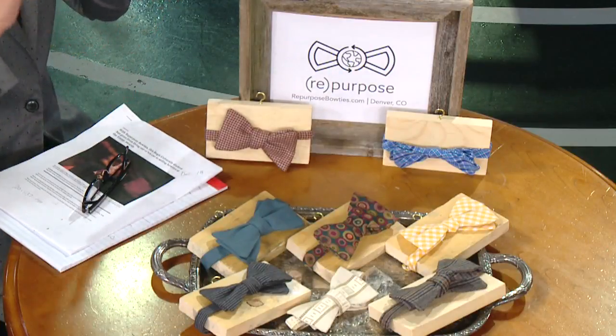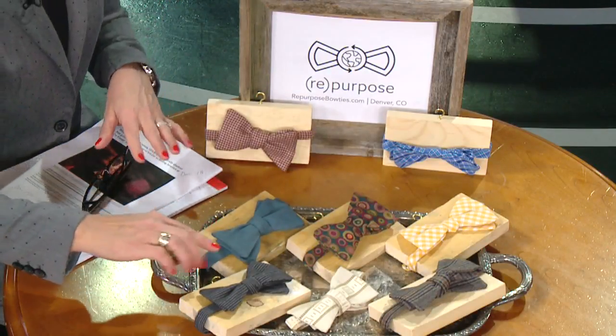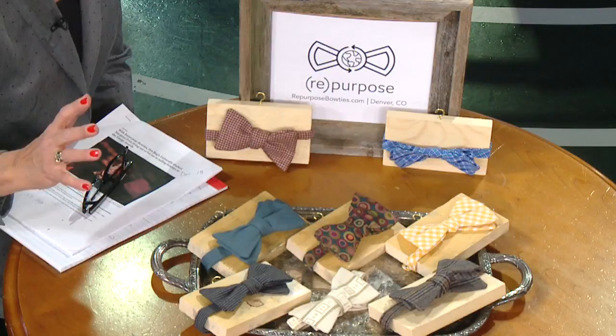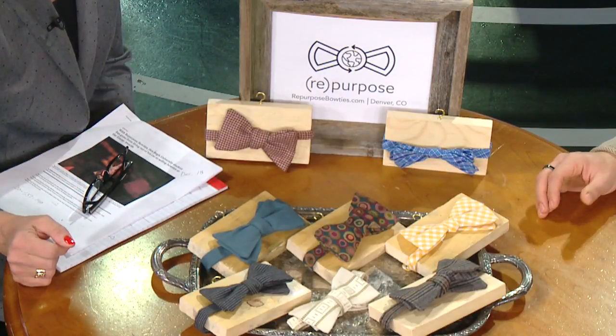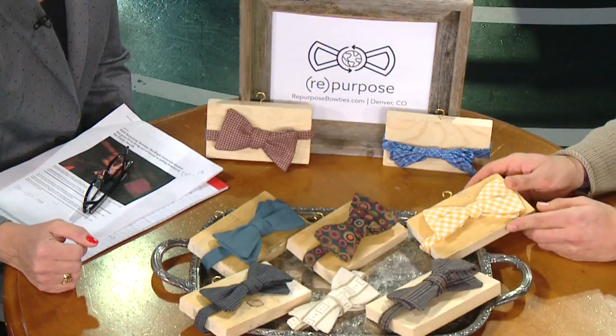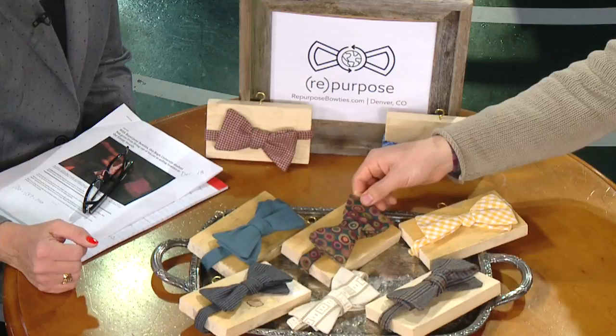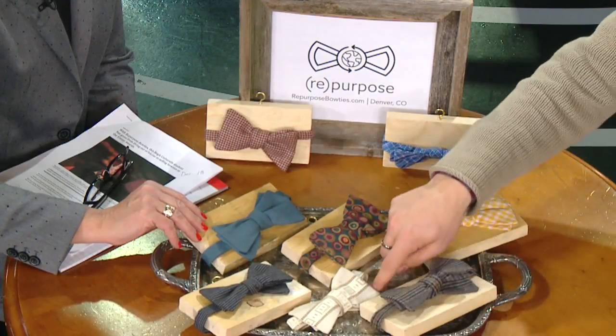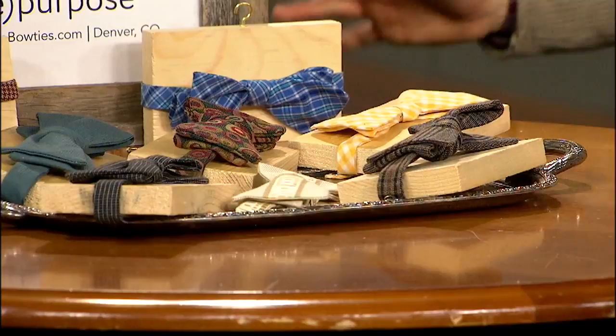Let's talk about the bow ties. You also sew yourself, so you know exactly what your seamstresses are up against. Do you remember where these fabrics came from? You kind of develop a relationship with the fabric. I know this one used to be a t-shirt — a very loud t-shirt. This is an upholstery fabric from a cool partnership with the Denver Design Studio. These were pants before. This one was a suit jacket. This was another upholstery fabric. They're all from different areas, which is so cool.